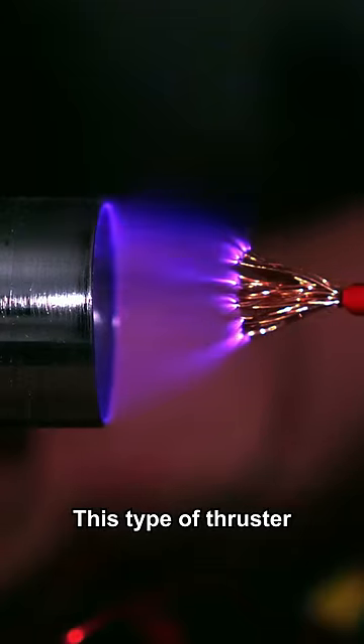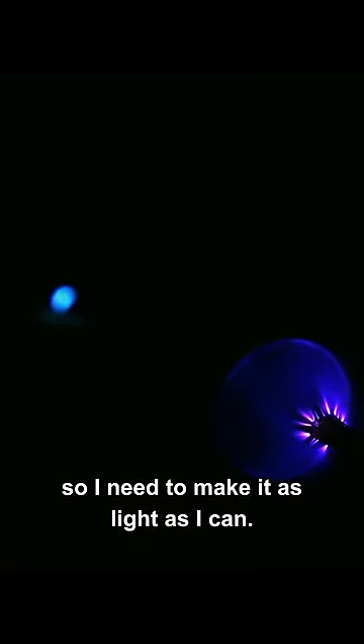A good starting point is a simple cable and tube. This type of thruster doesn't produce a lot of thrust, so I need to make it as light as I can.